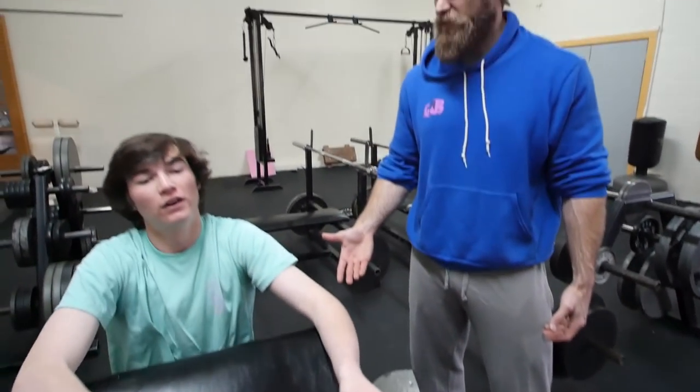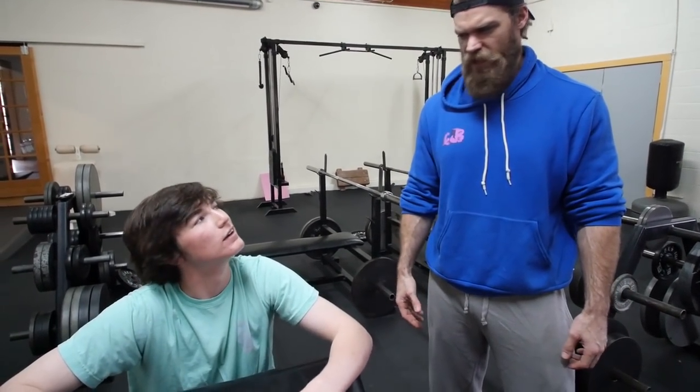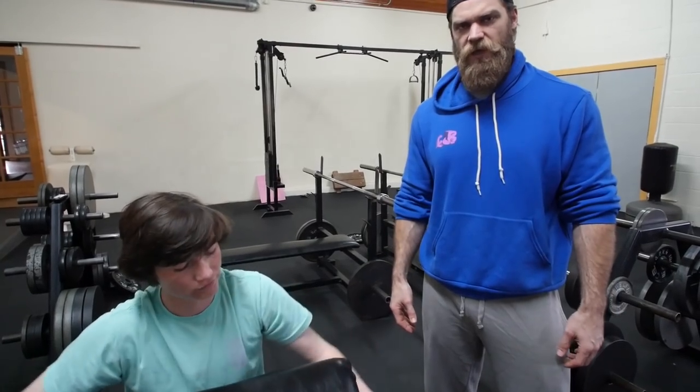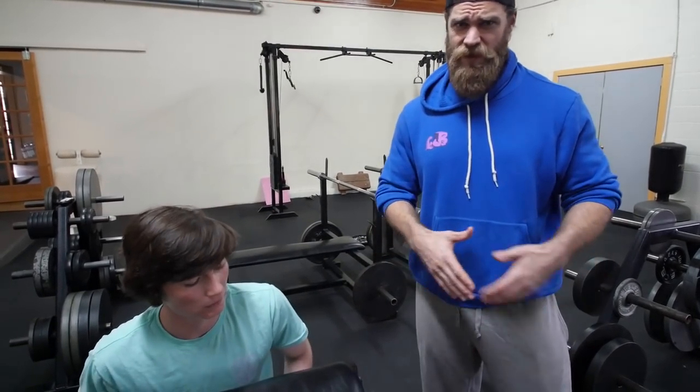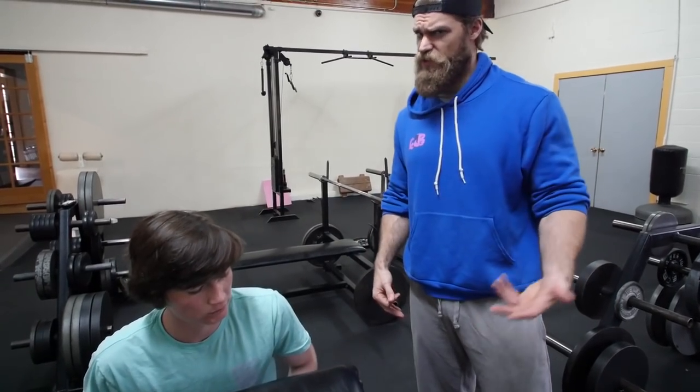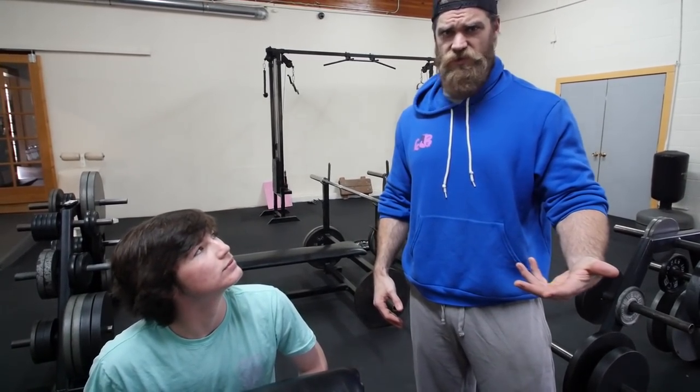How did it feel? Good — a little light? Okay, good. So we're going to bump the weight up just a bit, probably 2.5 pounds each side — 5 pounds total. Let's see how that feels. We've got two more sets. Lewis is rocking it.